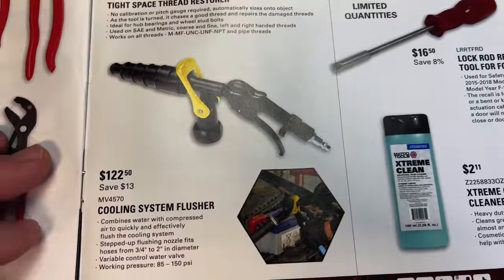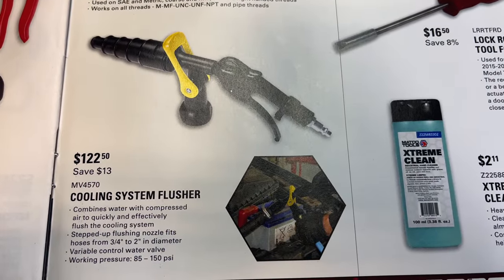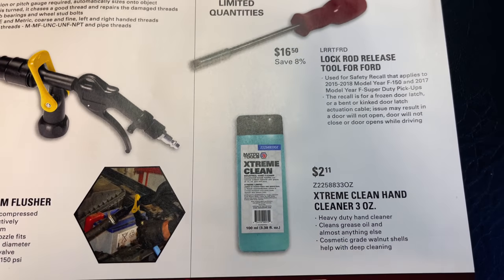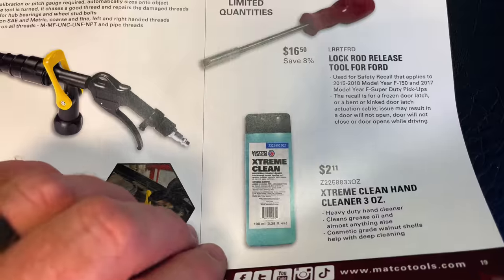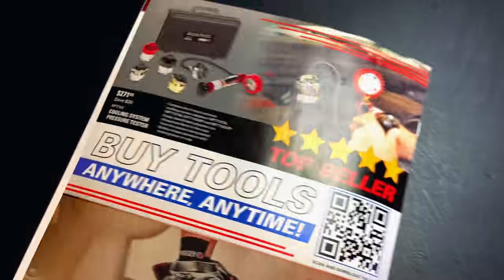Cooling system flusher is $122.50 — save $13 on that. If you need some extreme clean hand cleaner, 3 ounces will cost you a tiny $2.11. You cannot beat that.